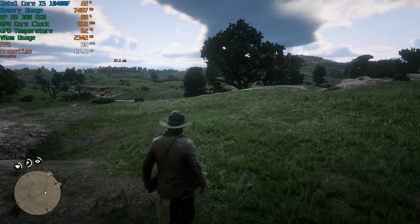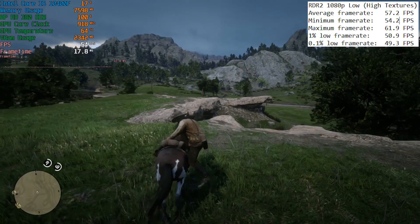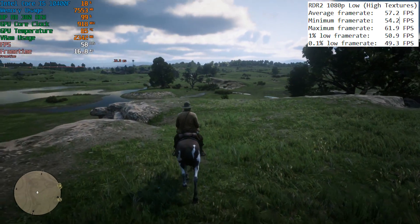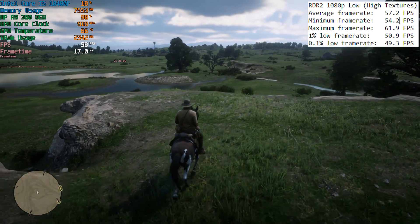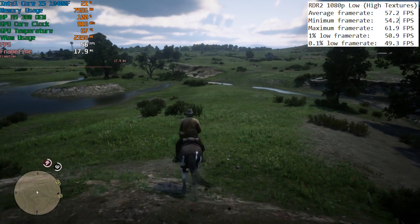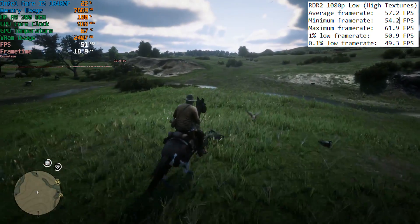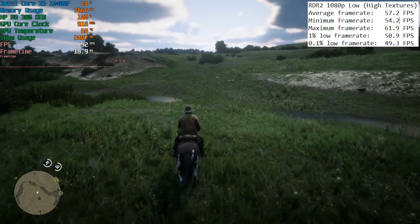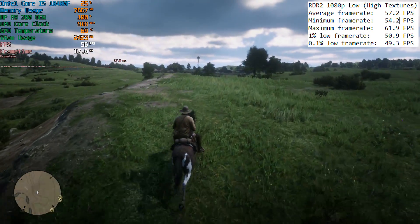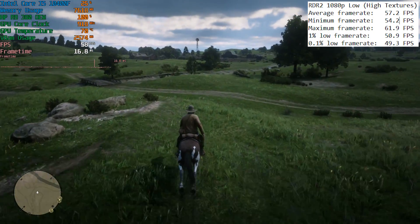Red Dead Redemption 2 ran really well at low settings with high textures as we hovered around Emerald Ranch. This is one game where that 4GB of VRAM makes an immediate difference, because I was able to select 1920x1080 right off the bat and set textures to high. These are my 'if in doubt' settings — turn everything down and set textures to high, because this alone ensures the game looks pretty good. I think this title will still be among the best-looking games for a while to come.